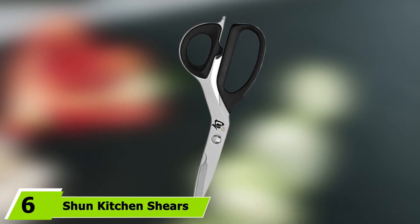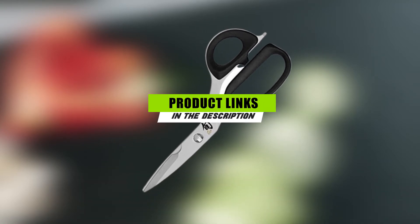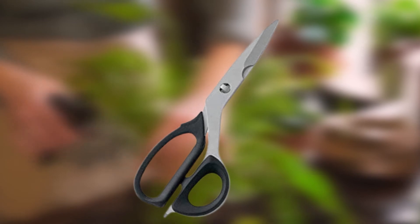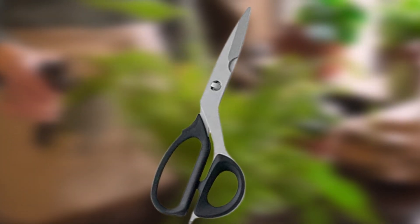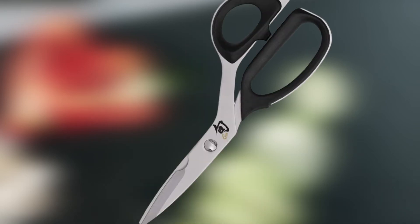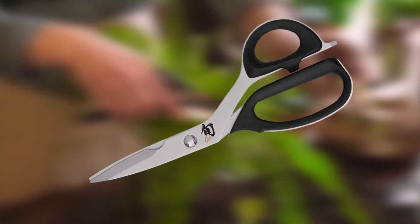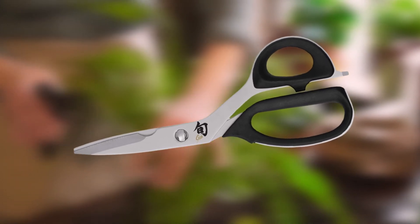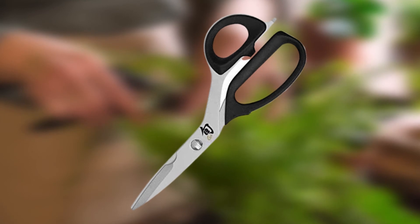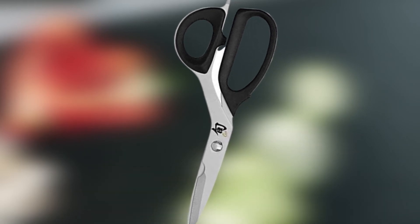The number 6 position is dominated by Shun Kitchen Shears, made in Japan and well-liked for their features. They offer handles made of stainless steel with rubberized grips, making them easier to hold and use. These are not dishwasher safe, so be sure to hand wash them to prevent rust. They do come with a Prop 65 warning, but this only applies to California residents. They can be used left-handed, but since they were designed for right-handed users, your thumb will hit the inside edge of the handle. They work well with all types of poultry.